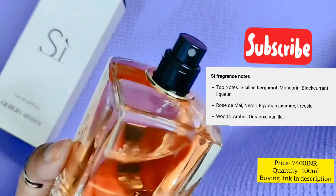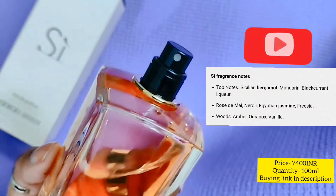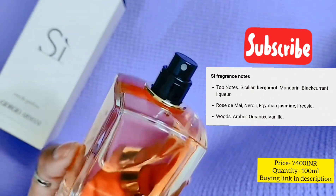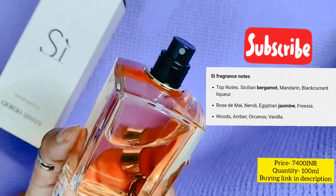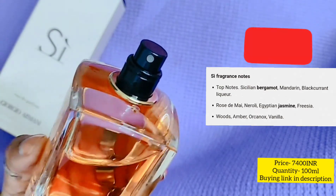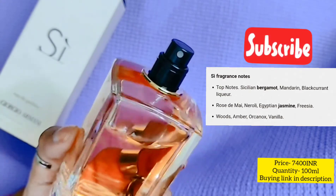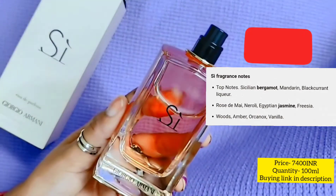This is the nozzle here. Most designer brand perfumes are good in the sense that only a low amount comes out and the spray is very good — not too little, not too much. So you would love using this kind of spray.